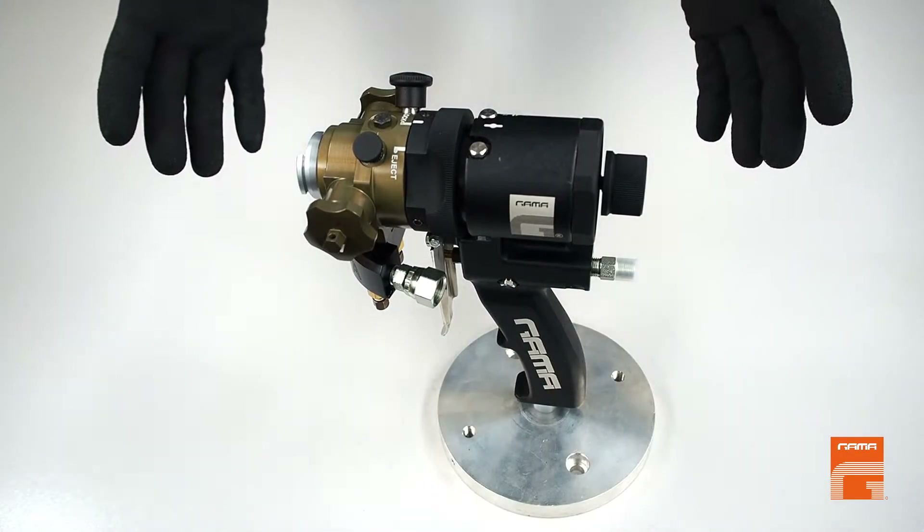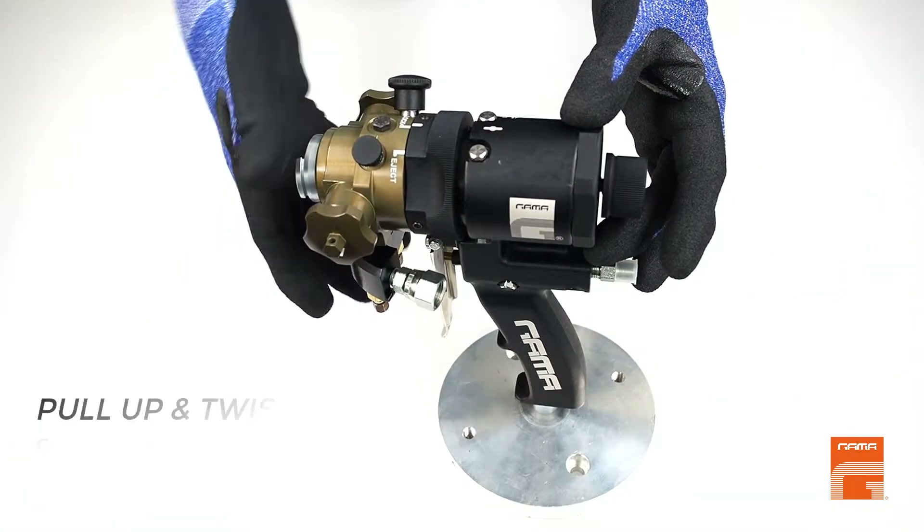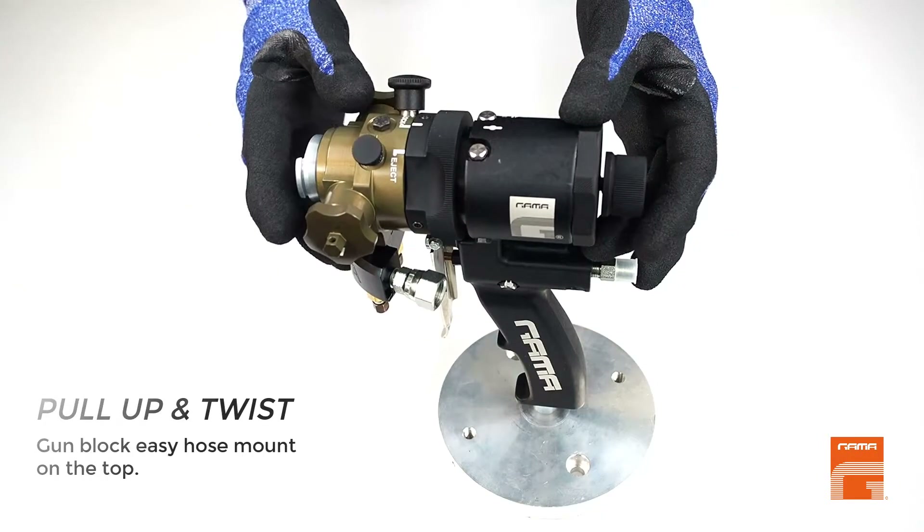Another important feature of the HT-Black Gun is how to take off the mixing head or turn it upwards to be able to mount hoses on the top of the gun.